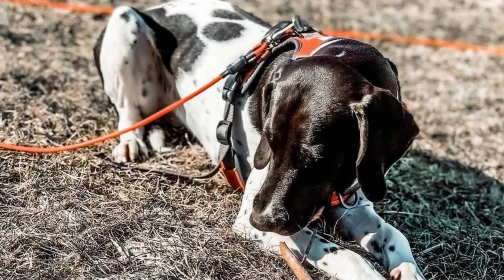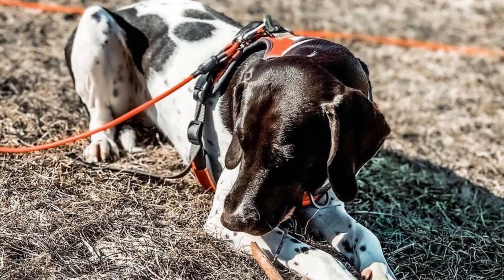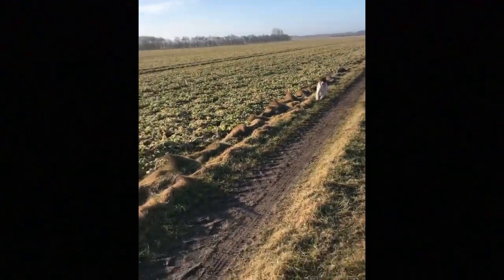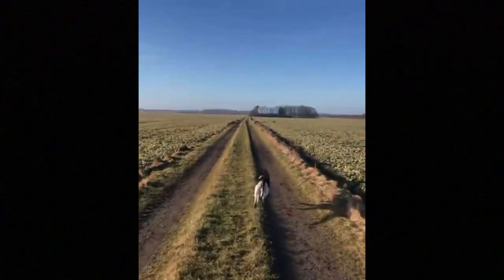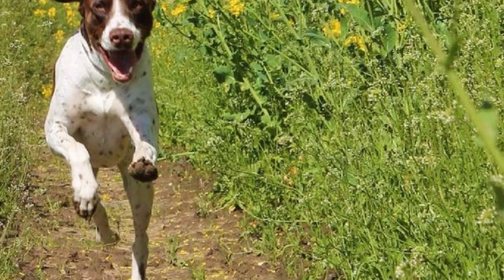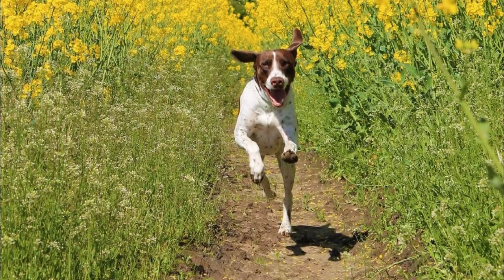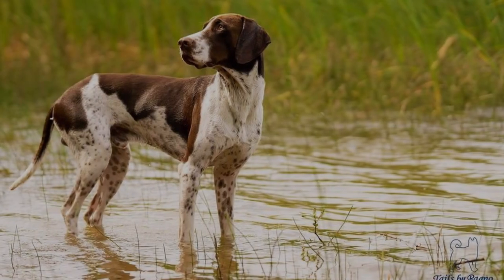The Old Danish Pointer is traditionally used as a pointing dog in Denmark and they do have the typical appearance of a pointing breed. It is a medium-sized dog with a strong and quite muscular body, rounded and wide skull, rounded ears with pointed tips, and medium-sized eyes in dark brown color. A typical sign of this breed is loose skin around the neck.